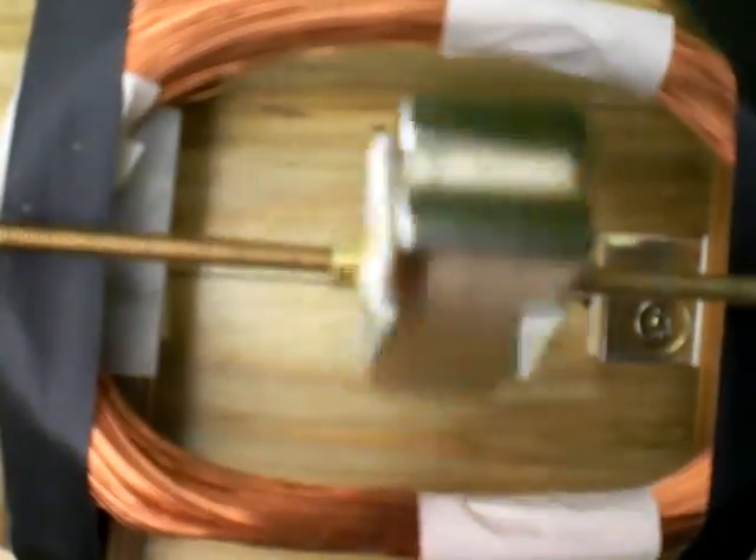Reed contact. You see the propeller not moving so fast because of the frequency. And here you can see it very slow, in slow motion.